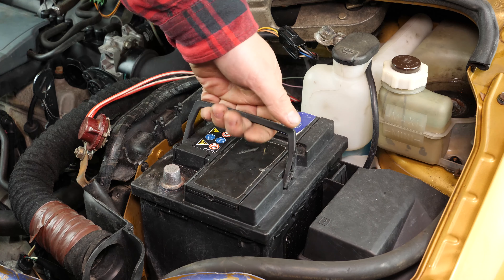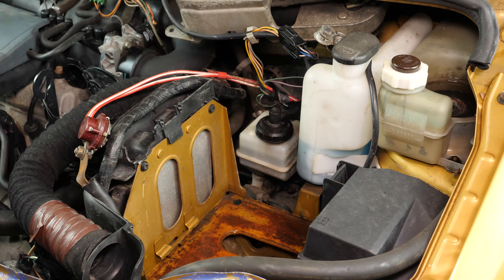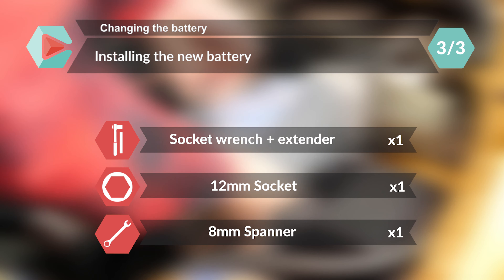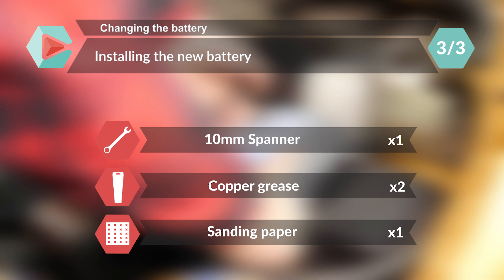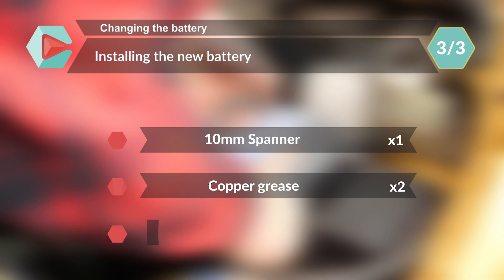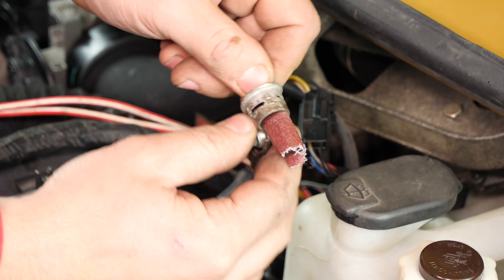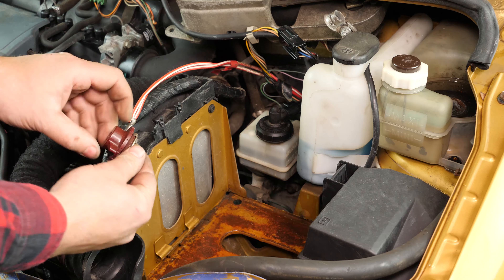You can now remove the battery. Sand the inside of the terminals with sandpaper to remove the layer of white oxidation and to avoid breakdowns in the long term.